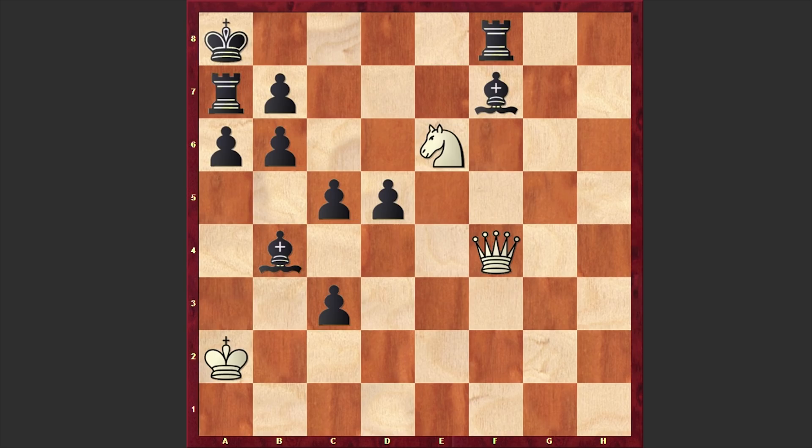On the surface it looks like everything is ready to go for a smothered mate. For those who do not know, smothered mate is a checkmate delivered by a knight in which the mated king is unable to move because he is surrounded by his own pieces.